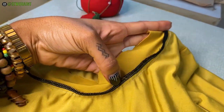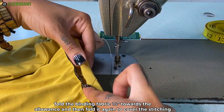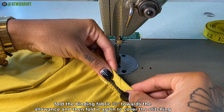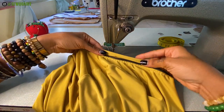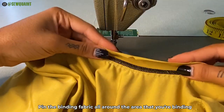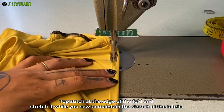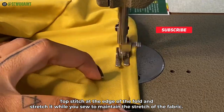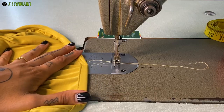If you have a serger, use it to finish this area because it will make the next step much easier, but this is completely optional. Next, fold the binding fabric a half inch towards the allowance, then fold it again in order to cover the stitching. Pin the binding fabric all around the area that you're binding. Topstitch at the edge of the fold and stretch it while you sew to maintain the stretch. When you get back to where you started, backstitch and cut the thread.